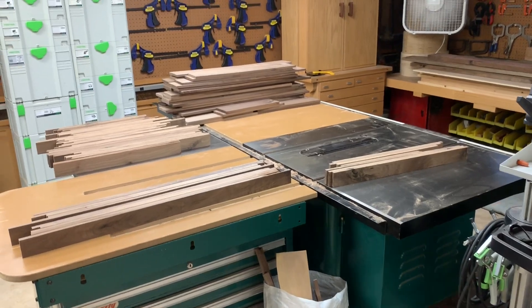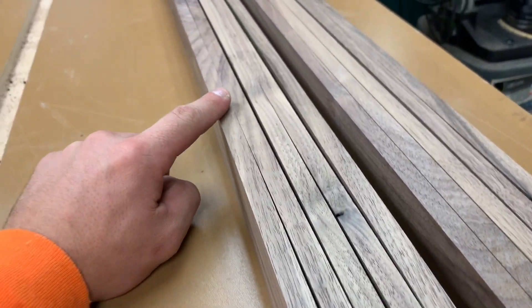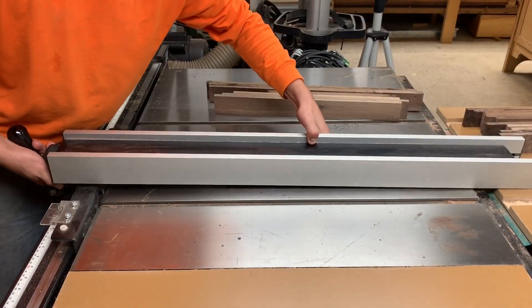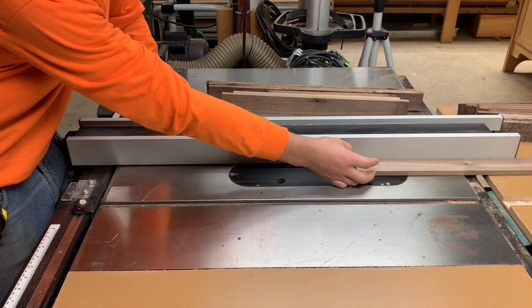I could go to the table saw but I don't want to because it leaves kerf. The planer does such a nice smooth finish and there's no reason you can't use your planer in this circumstance. Typically you'd set up your fence and get the board to width on the table saw.